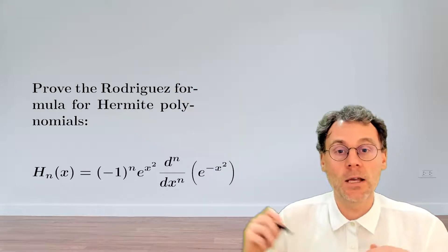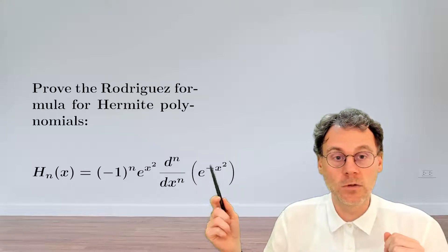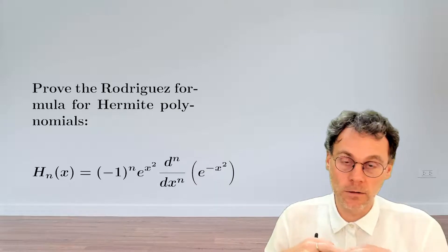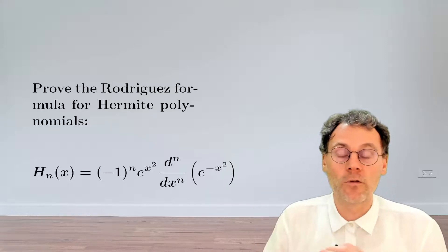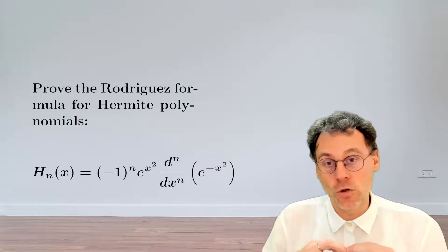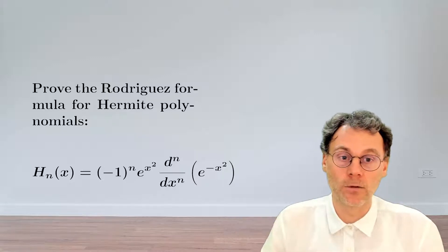So what I suggest you do is pause the video and work out that this formula is indeed correct for n equal to 0. And for fun I would also do it for n equal to 1 — strictly speaking not necessary for mathematical induction, but it does give you some feeling for how this Rodrigues formula works. And then finally assume that the formula is valid for n and derive that you can take the step to n plus 1.